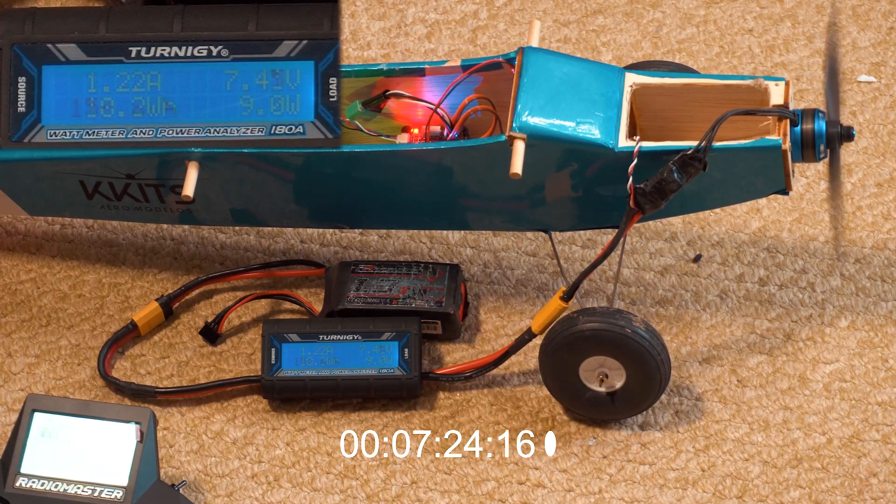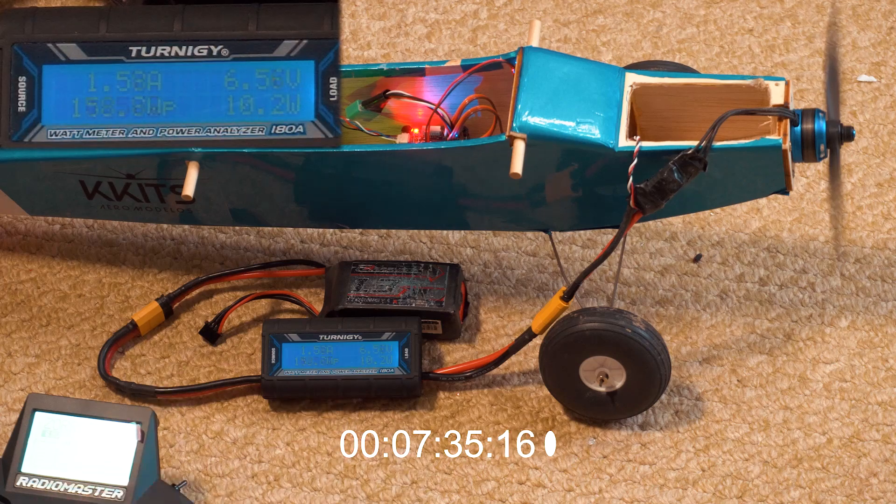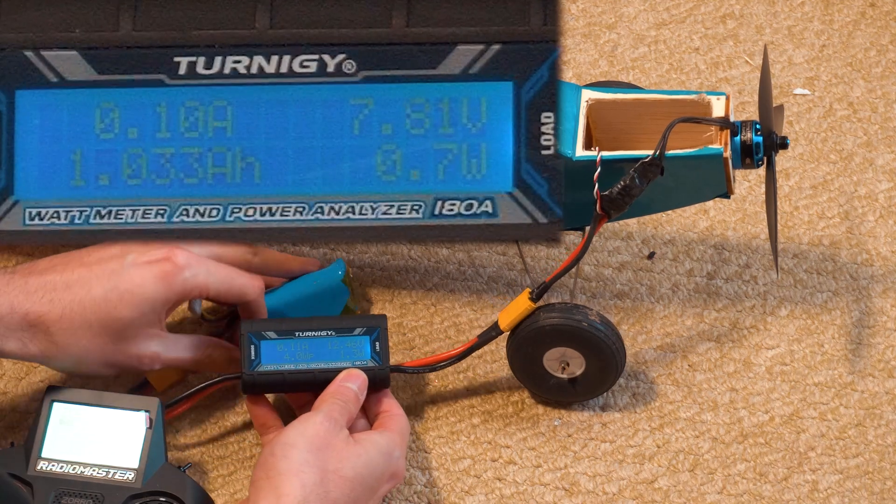After seven and a half minutes the battery couldn't hold it anymore. The battery is also a bit old, so I'd expect a fresh one to last just over eight to eight and a half minutes. As we can see on the meter, we could only drain 1.03 amp hours from this battery.